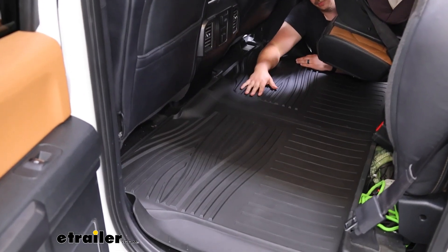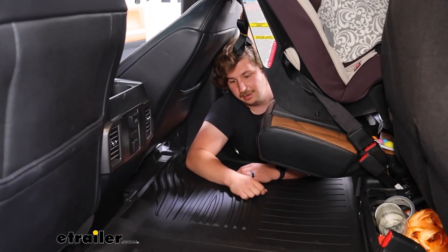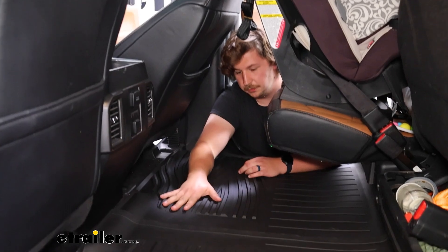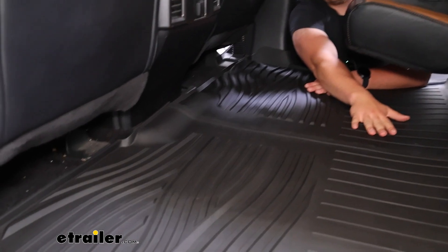Here's what the back floor mat looks like. You're going to get full coverage here — I've got a car seat in my way over here — but plenty of coverage for the feet where they'd be naturally resting, and it goes well underneath those back seats.